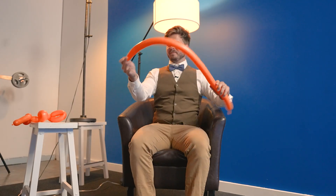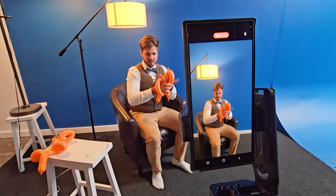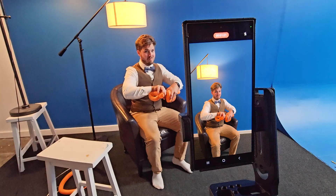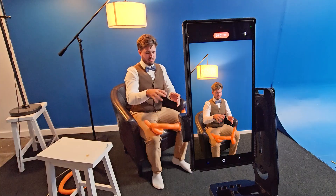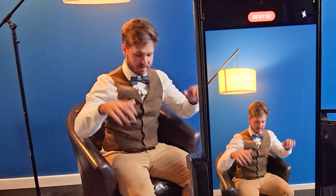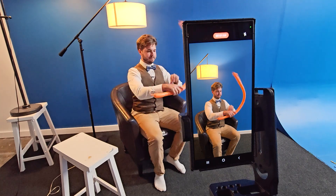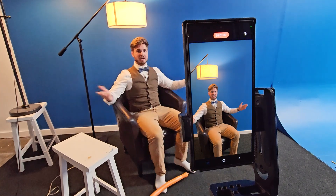Action! And cut. We're gonna do it again. And cut. That's it. Now to the edit.